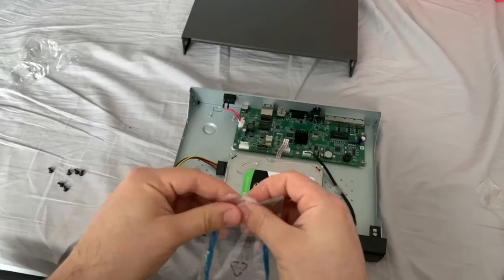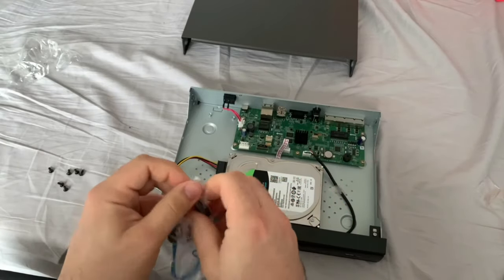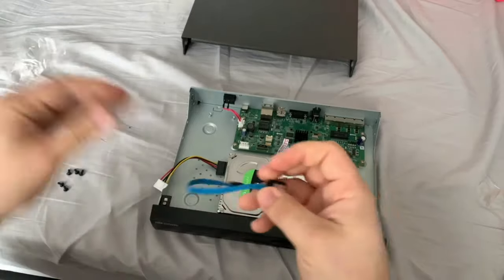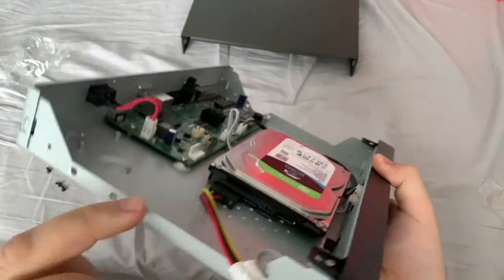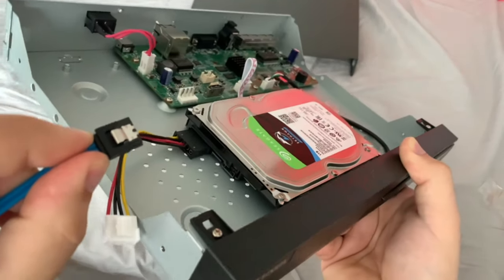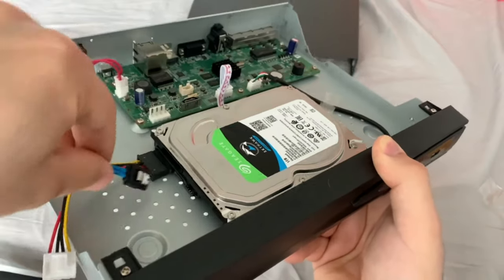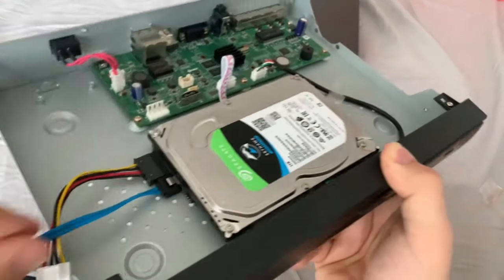Then grab the data transfer cable and do the same thing — the connector just clicks in next to it. Silver pin on top and you're going to hear it click, quite quietly. Make sure that's properly in.